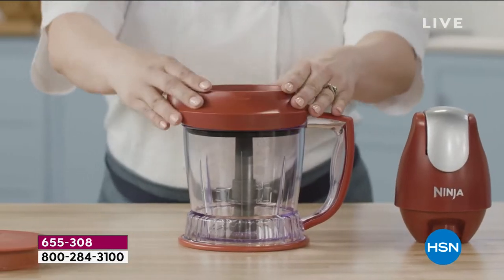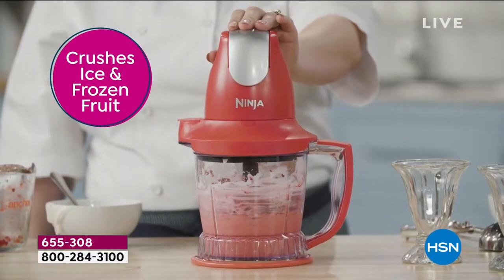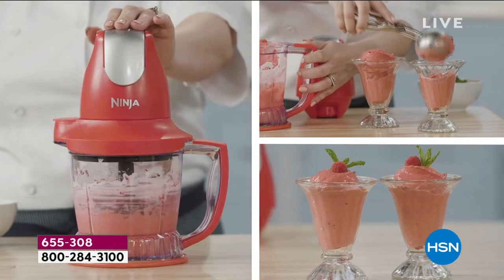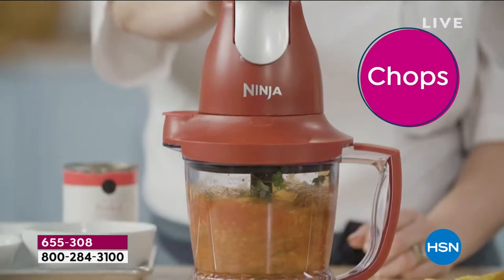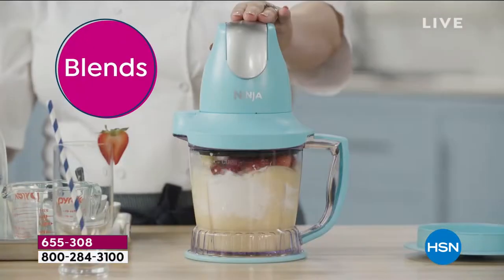It is $7 and change on your credit card. You're only limited to your own creativity with this — to your own imagination. And my imagination right now is on margaritas. I love it, because it's the end of the day.